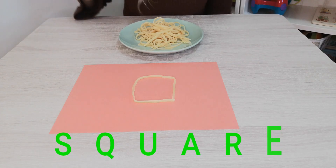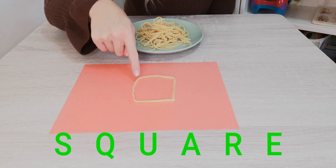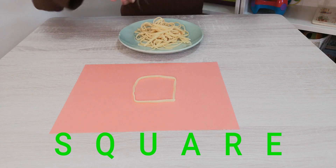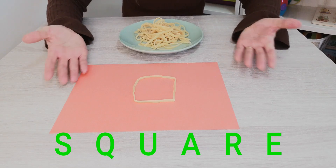Super! We can count the sides. One, two, three, four. Can you think of something that is square shaped?